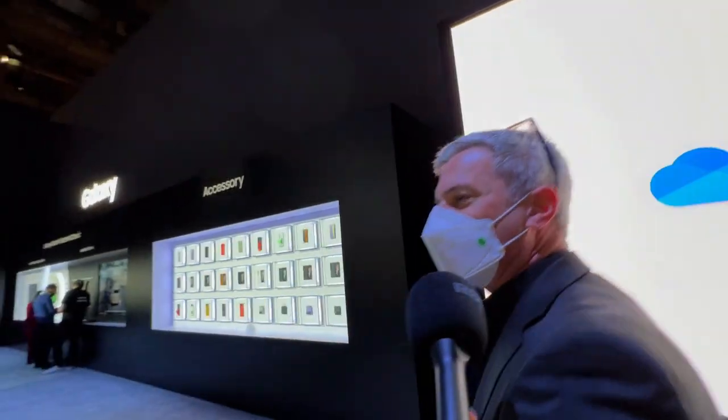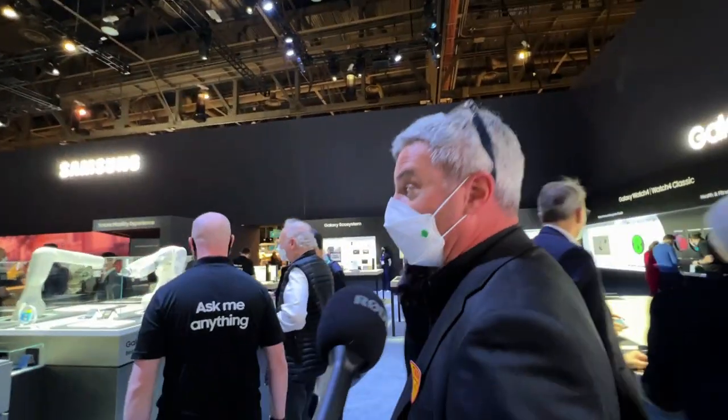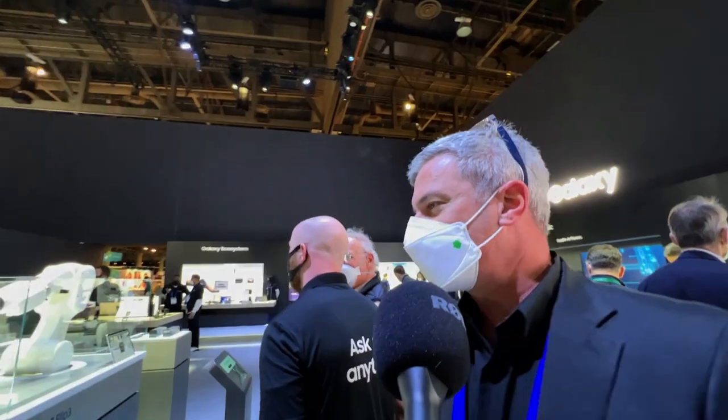We can look at a bunch of other stuff. How about we look at this spoke over here — our Galaxy Z Flip 3. It's one of our foldable phones, as you can see.